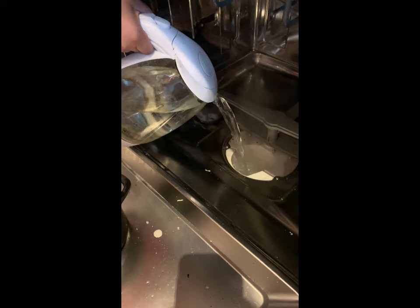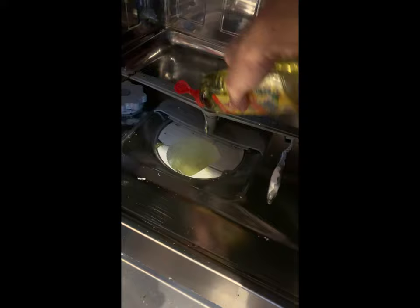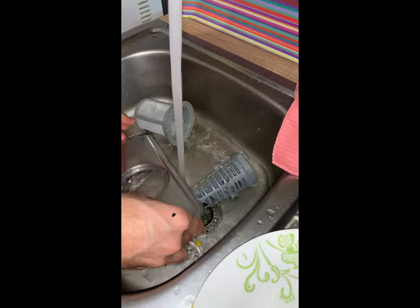Then you need to put hot water inside. Afterwards, add a little bit of dishwasher liquid — not too much. Then clean all the filters properly, including the mesh.